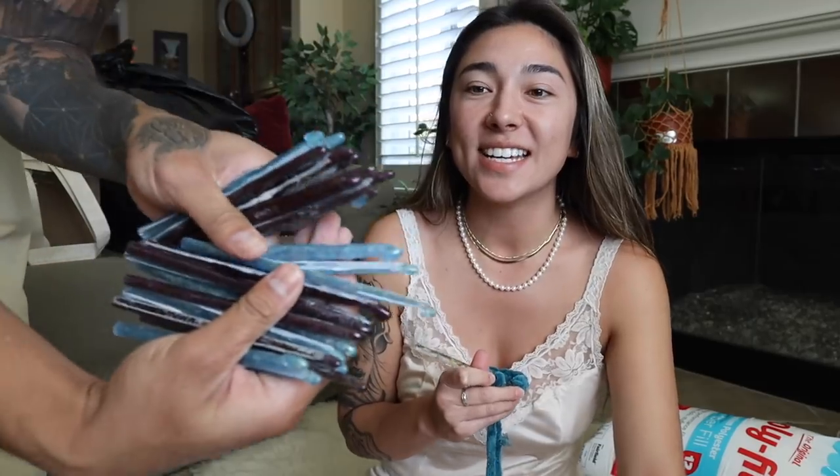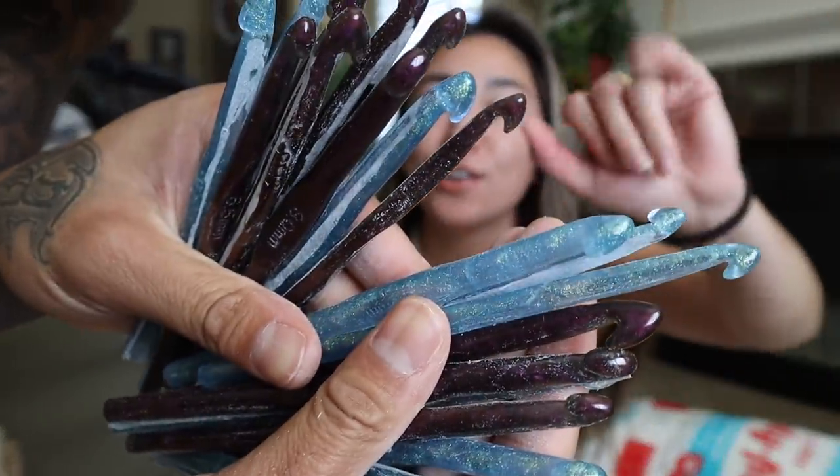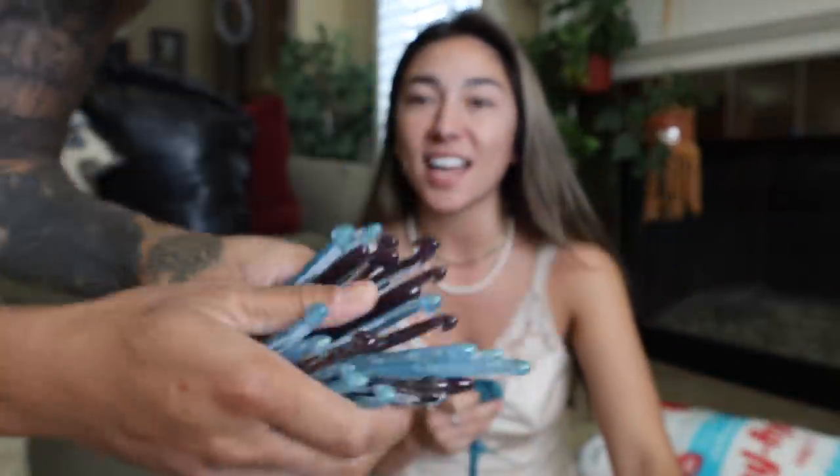Want to show them what you've been working on? I have Jordan grinding some hooks for me now — he's helping me out, and he literally just ground up four sets. These are going to be new hooks that I'm going to be launching in like the next month.